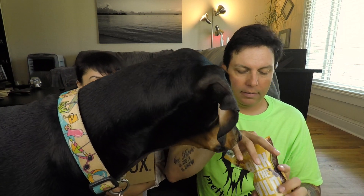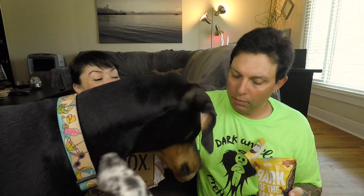This last treat is wheat free, corn free, soy free, grain free — Bark of the Wild boar, pork and chicken blend. All the meat! Good girl, Zero, good boy. Want one more? Good girl.